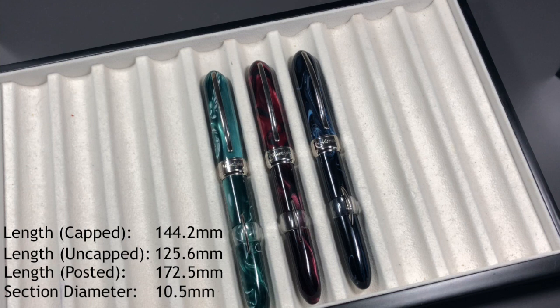For length: capped is 144.2 millimeters, uncapped is 125.6 millimeters, and posted is 172.5 millimeters — quite a length. The section diameter is around 10.5 millimeters.